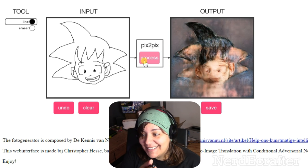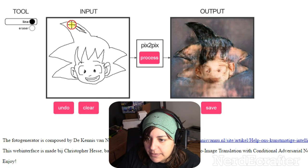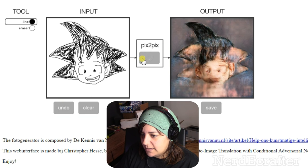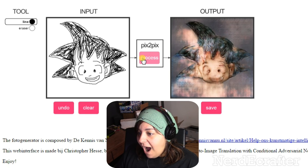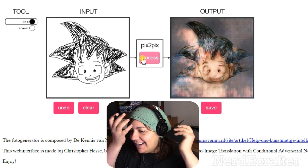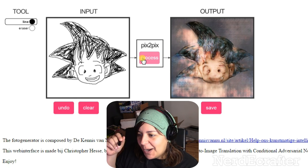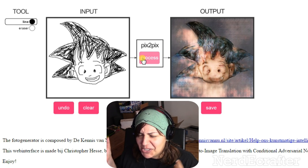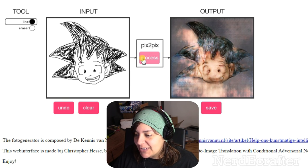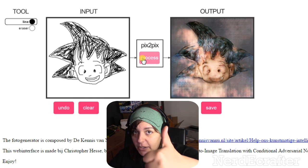You know what, let me color in the hair and press process again. It got him! I know it didn't make the eyes and mouth look realistic, but it still got my lines and made him with big flesh tones. I'm pretty happy with that one because I was so scared it would ruin my childhood. Goku is good!